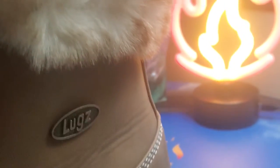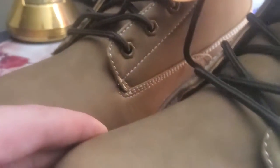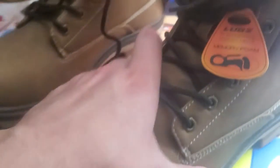You got that metal seal on the side, heavy duty boots, really nice shoelaces in there. You got the faux fur up on top, really soft, good soft insoles in there. And there's the grippy bottoms. Does that say lugs slip resistant? I like that.